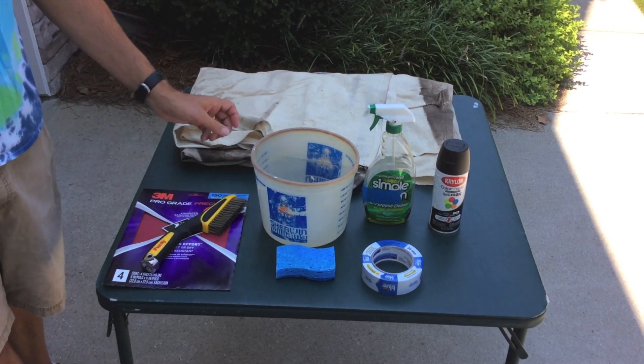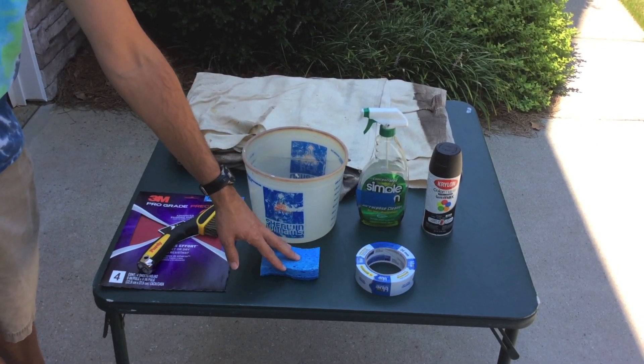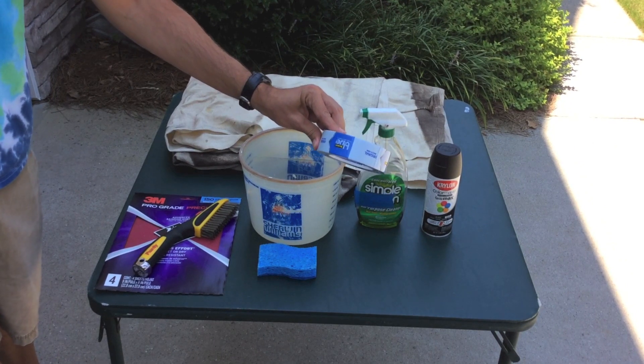After that, we're going to clean the mailbox. We'll use a solution of water and Simple Green with a sponge. We've got some blue tape to tape off any areas that you don't want to get painted.